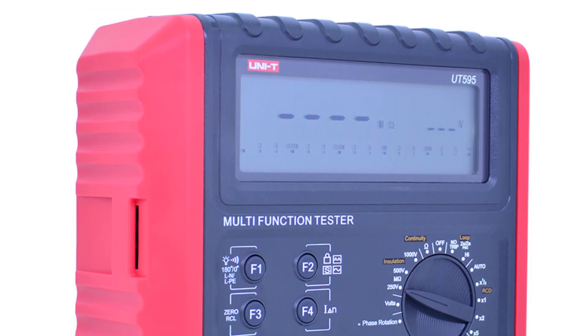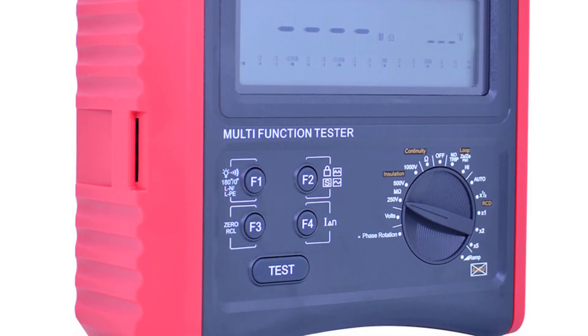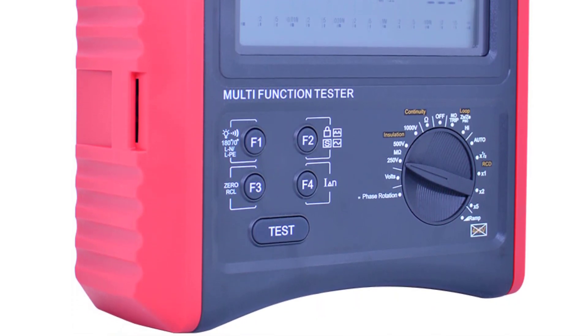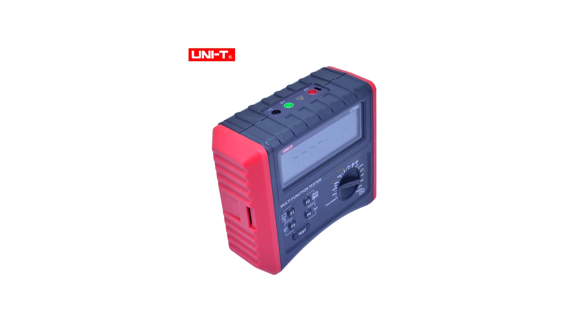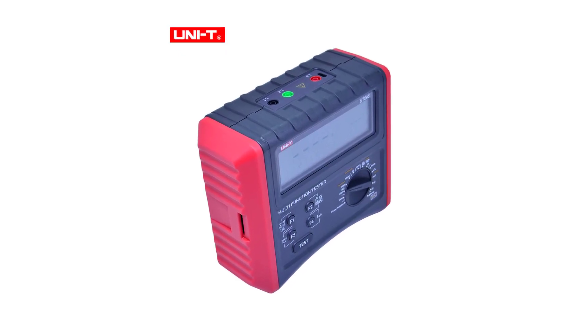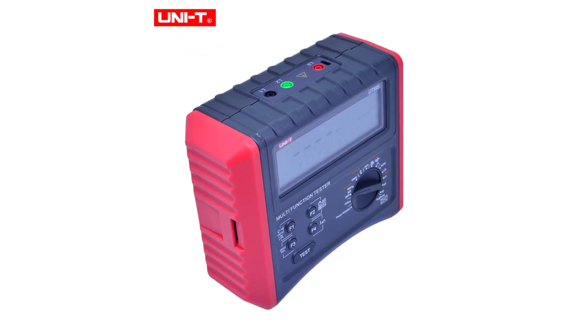The LCD backlight ensures readability even in low-light conditions. This tester covers a wide range of functions that are indispensable for electrical work. From insulation resistance testing to phase sequence testing, it has it all. It even performs non-trip loop impedance testing, which is incredibly useful for troubleshooting without disrupting the power supply.